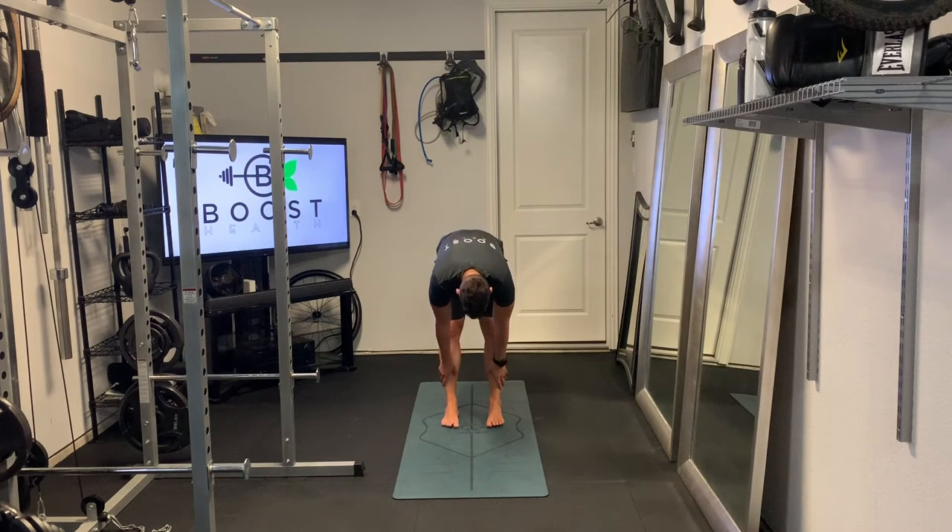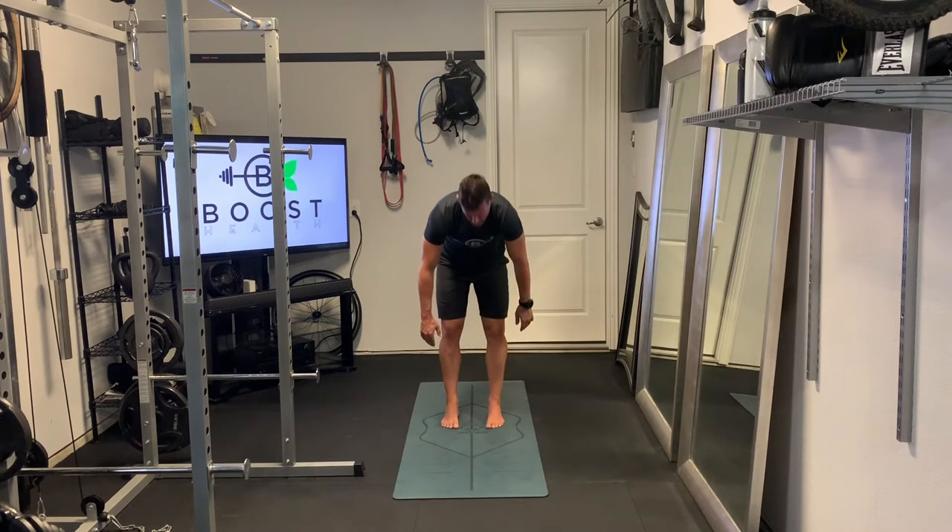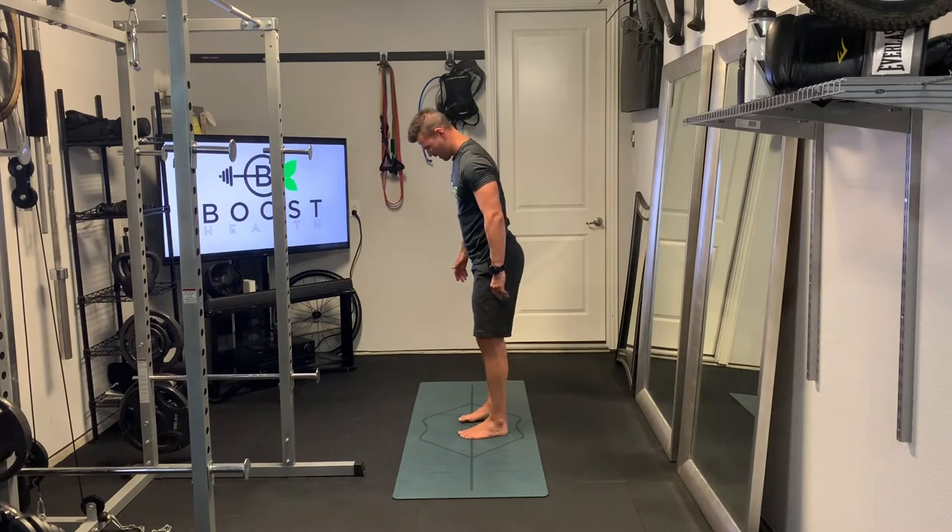This next one is just a toe touch. It's a good example of how you can breathe through an exercise like you might do in yoga — take a deep breath in through your nose, then exhale and see if you can reach down just a little bit further towards the floor. We want to have legs straight on this. If you can't go but a few inches, that's fine. You don't want to push the body beyond what it can handle. These stretches should feel like a good stretch, but they shouldn't be painful.